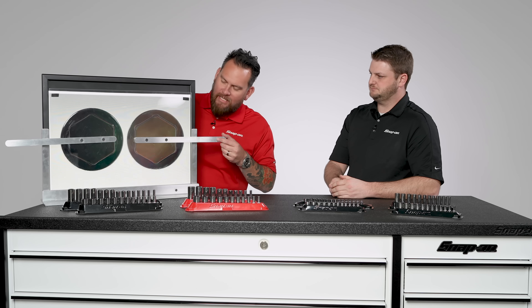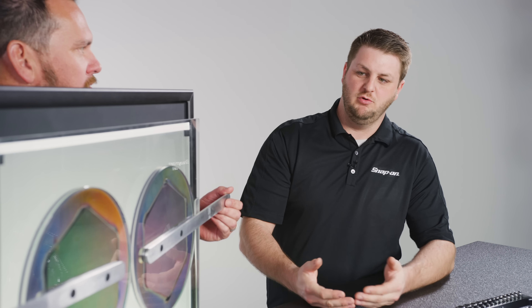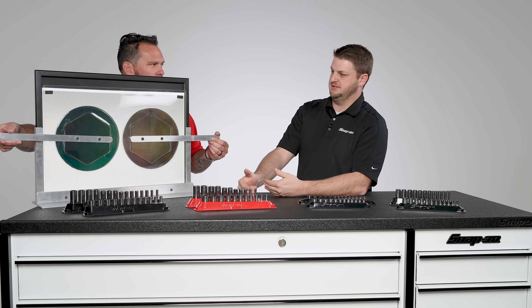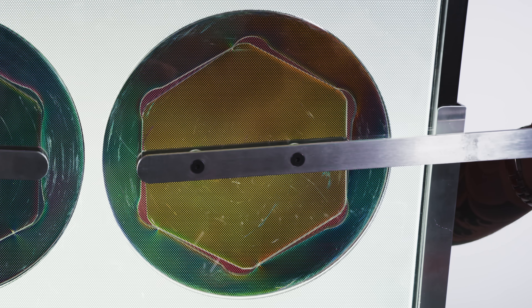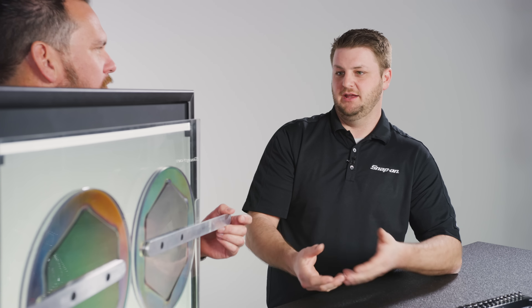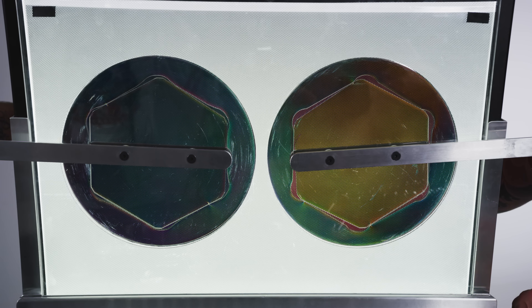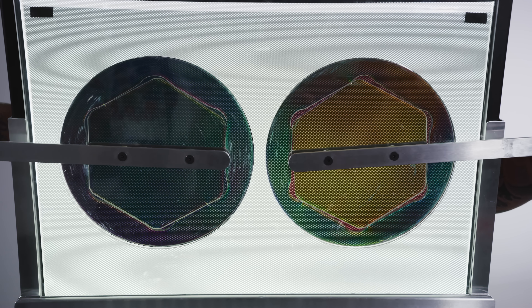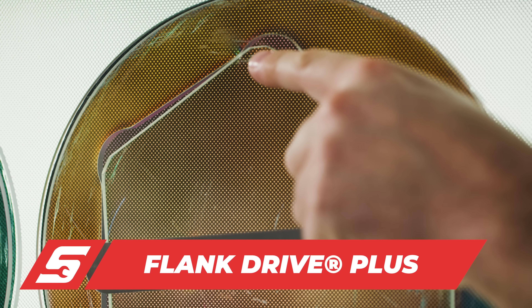Here you have flank drive on this side and FDX on this side. Our engineers whipped this up just to show you what is going on with a fastener and a socket. You can see on the right-hand side where it engages down the flank, not in the corner. That's important because when you engage a fastener, you don't want to round that corner — then how are you going to get it off? You'd have to get a specialty socket to rip that off. Moving further down the flank with flank drive extra just moves that engagement point even further down the flank and stops it from possibly rounding on a corner.